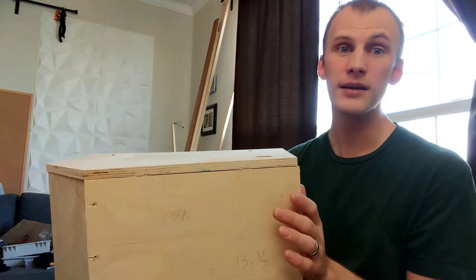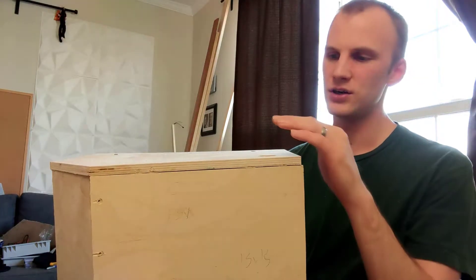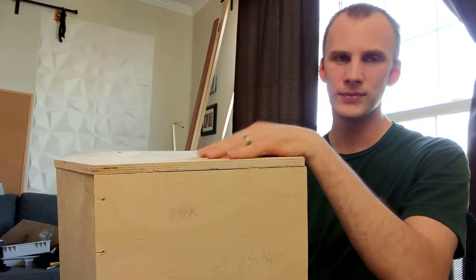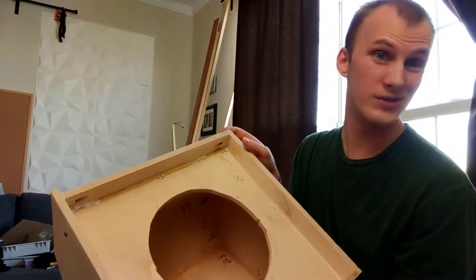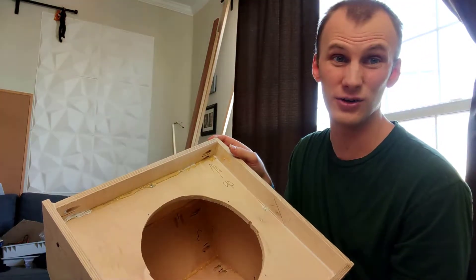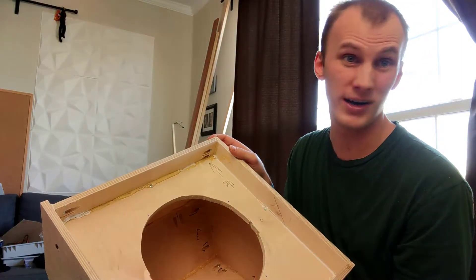Then I put it all together. I basically started with one of the sides on the table, and I screwed and glued, and I used Kreg screws to clamp it and hold it together. I do like my Kreg jig a lot — if you're not familiar, it's a pocket hole jig.